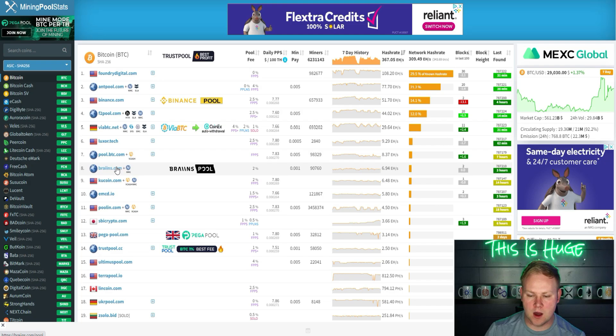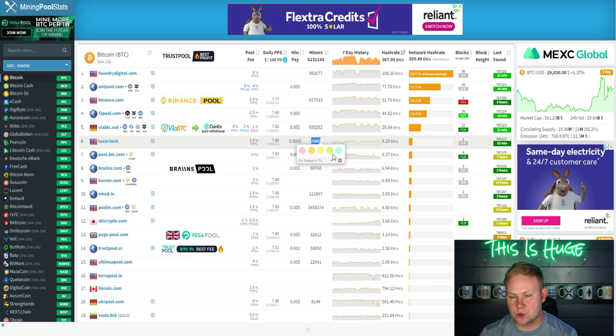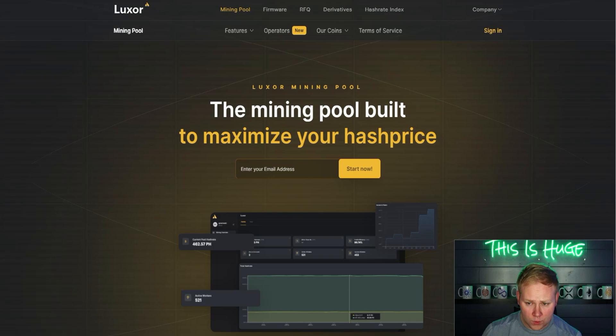The overall miner count is a bit skewed — it may reflect accounts rather than individual miners. There are about 90,000 miners currently on Brains, and I'd presume well over 100,000 on Luxor Tech.